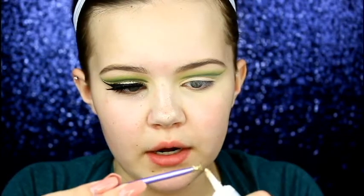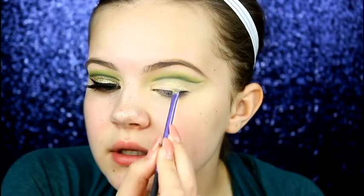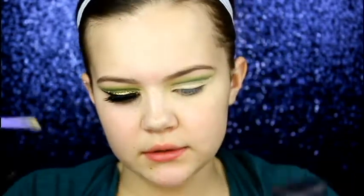Now it's time for the really fun part. Taking the NYX Glitter Primer and a Real Techniques little smudger brush, I'm going to take some of that product and pat it wherever the concealer is. Then I'm going to take some MAC Fix Plus, spray it on the brush, and take some NYX Face and Body Glitter in the shade Gold and apply it — then we'll reapply the glitter primer.